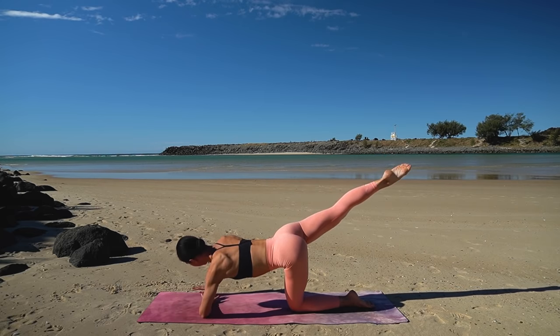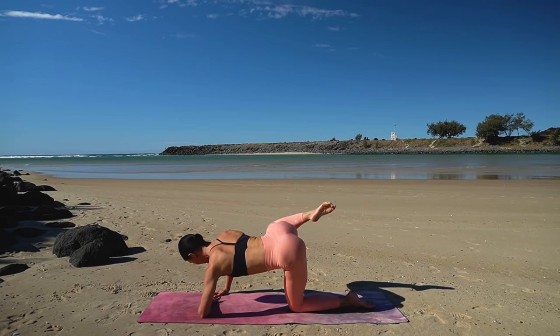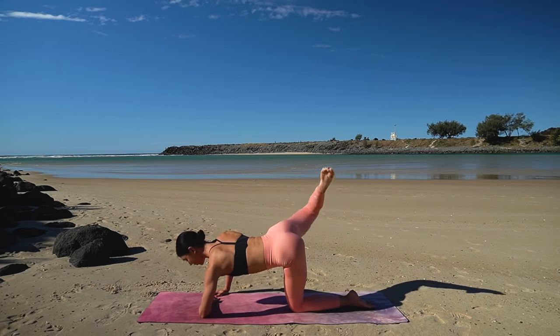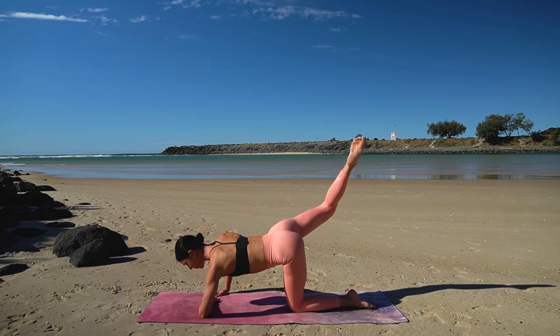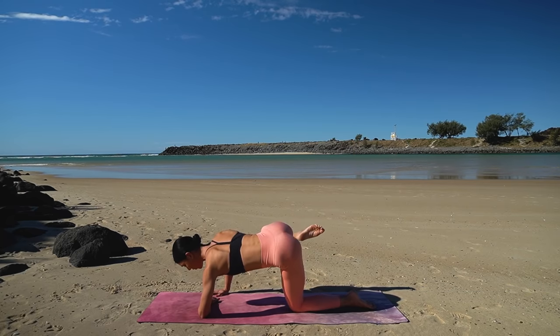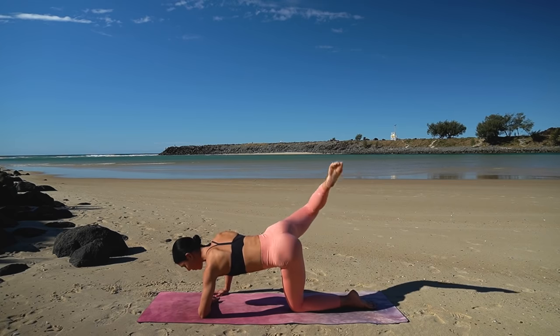Now slightly open your right hip out, then pull your knee wide and extend back. Exhale as you pull the knee wide, inhale as you extend back — so exhale pull, inhale extend. Try to keep your shoulders and your chest parallel to the floor here, you're just working that right glute and your right leg.